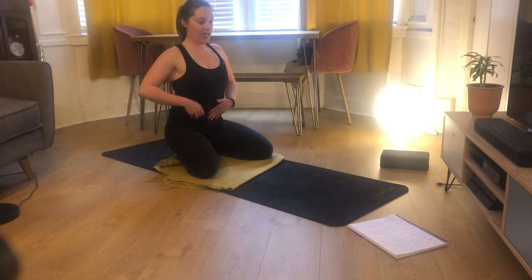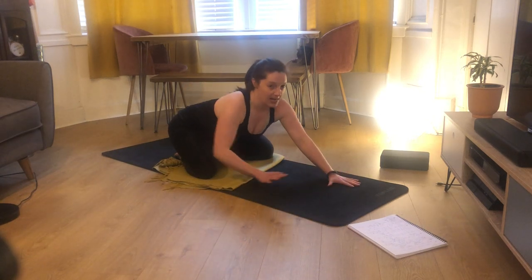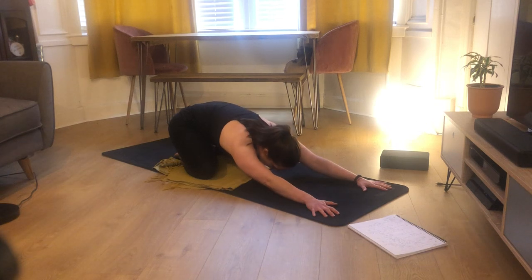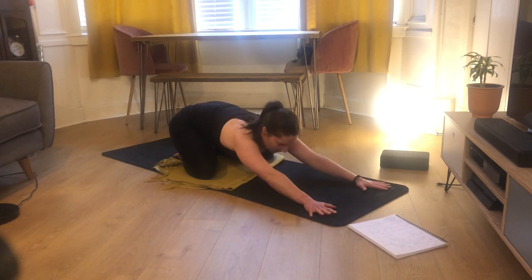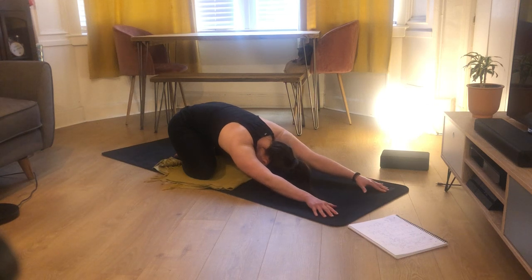Lift out of the hips slightly, make your waist long, try to puff up your ribs, and then walk your hands forward, dropping your head down to the mat. If the mat seems far away, you're welcome to grab a block and pop your head on the block. If you think you can make your knees that tiny bit wider, you're welcome to, just to get a little bit more into your hips.